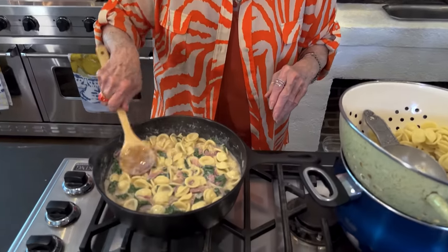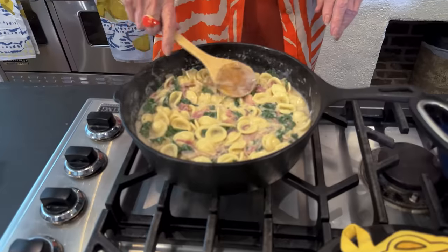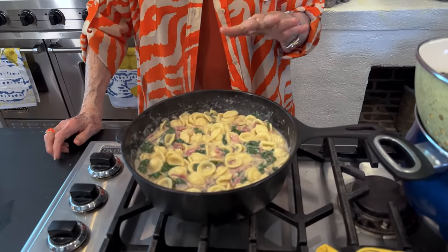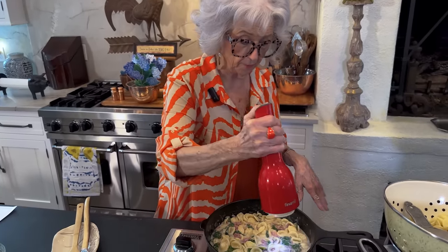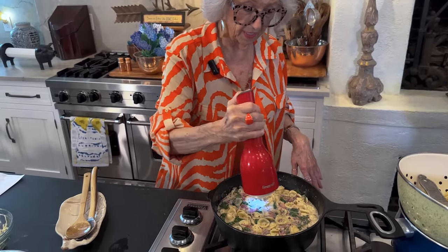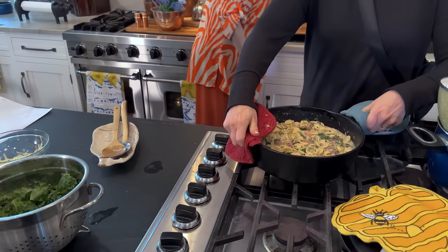That kale looks beautiful in there, doesn't it? Along with the country ham — smells good. So this is going into our oven. I plan on baking this at 350 until it's hot and bubbly, and then towards the end I'm going to top it with more cheese. I've chosen not to add any salt because of the reasons I told y'all earlier, but I am going to top it with some fresh ground pepper. The eaters can determine whether they want more salt or not — always add more, but you can't take it out.